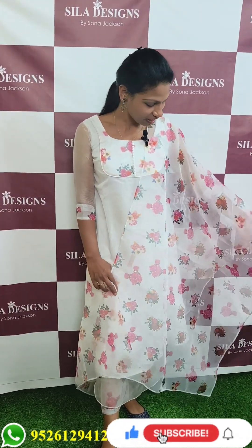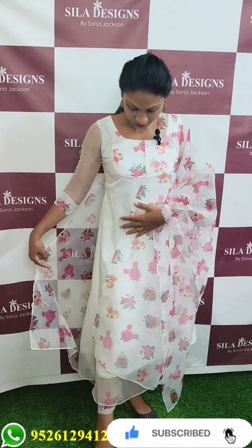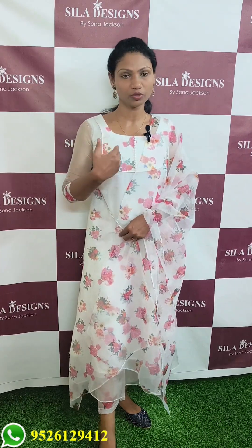The top and bottom are in white. The LN top has a bottom. The white one has a nice floral print. The organza top features a chest portion with sleeve and bottom.